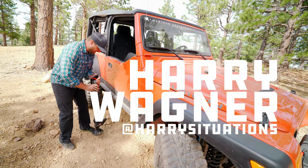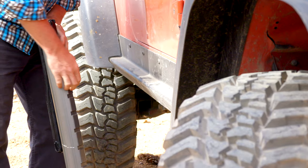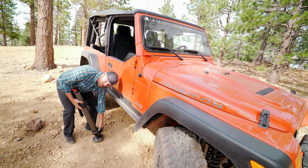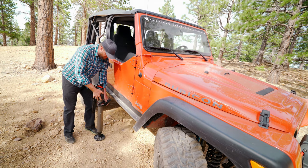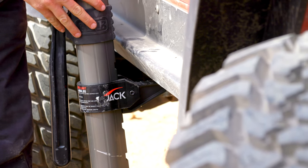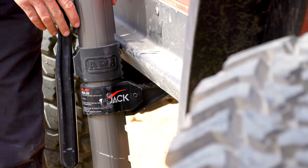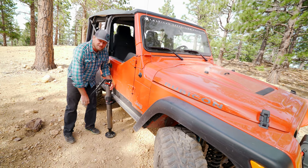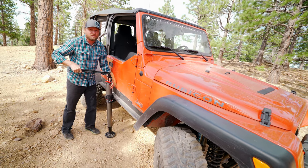This is the new ARB jack. It has an extruded aluminum body with different keyways in it. You can actually move the foot as low as 6 inches but up as high as 24 inches, so you don't have to use the whole jack to start lifting your vehicle. The jack is hydraulic in nature and incredibly easy to operate, even though it lifts up to 4,400 pounds.